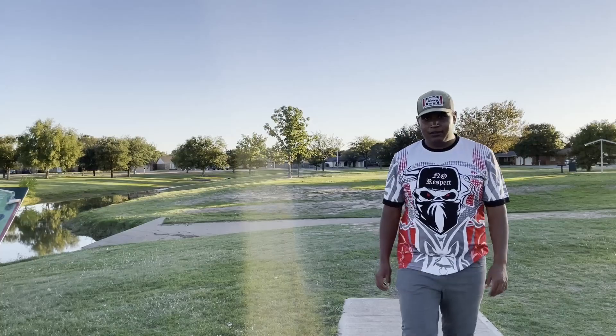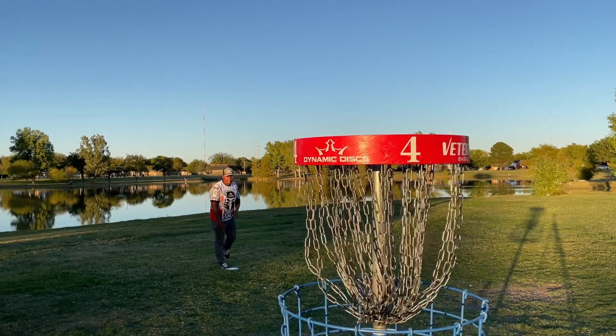Now that DX plastic is actually ruined, I think we need a birdie out.